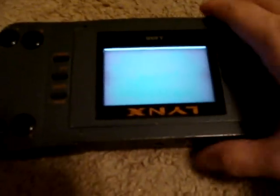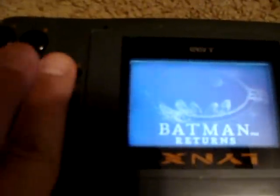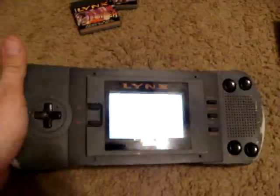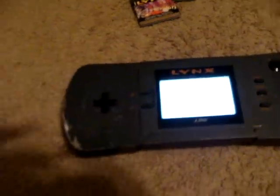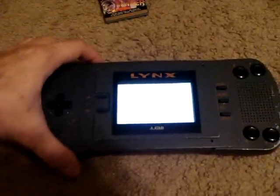You can flip the screen over for lefty play. The screen is horribly bright and kind of hard to see at points — really kind of bad. You have to mess around with the contrast quite a bit. You can flip the screen over, which is interesting but not really that useful. The system itself is actually pretty comfortable; it just doesn't really fit in pockets very well.